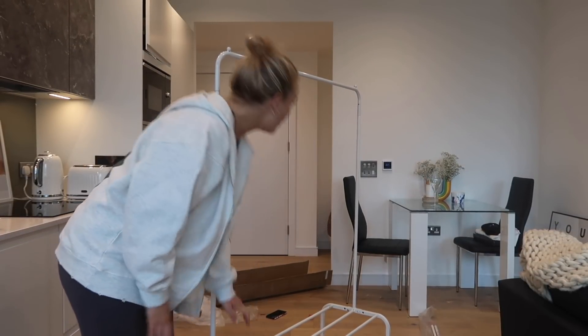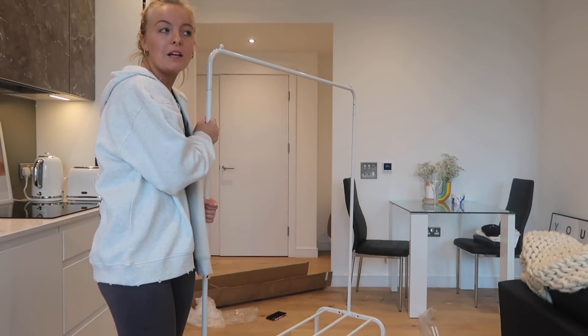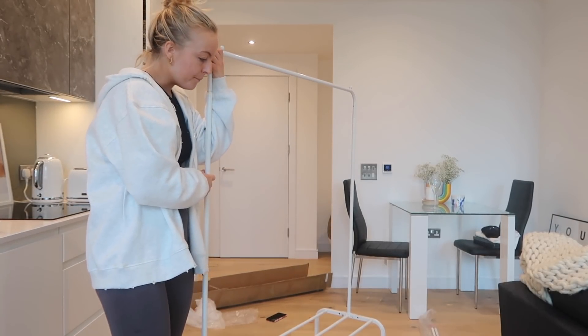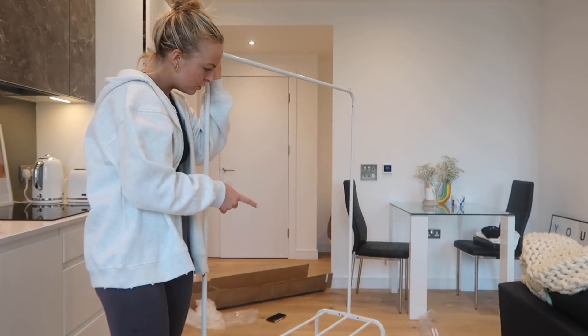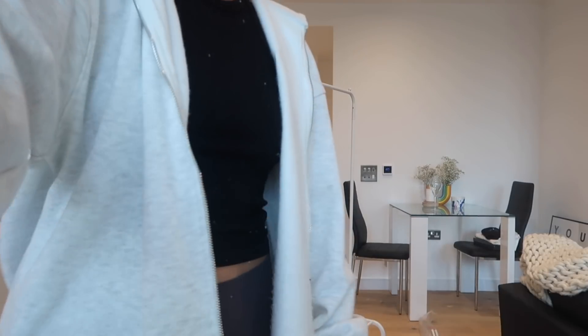It looks alright. My last one just slanted over but this one was from Amazon for about 20 pounds — I'll leave the link below because these are so helpful. Wait — there's two more poles! I just missed out two poles. I thought it was a three-pole, it's a five-pole. Managed to add the extra parts and now it's complete!